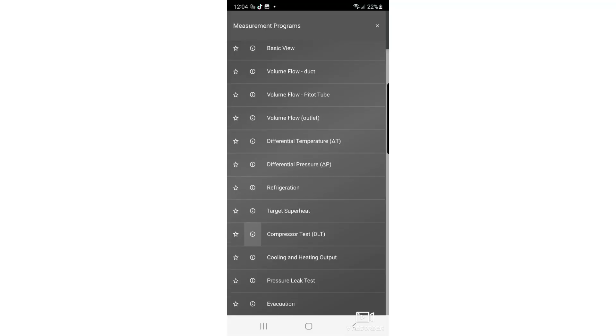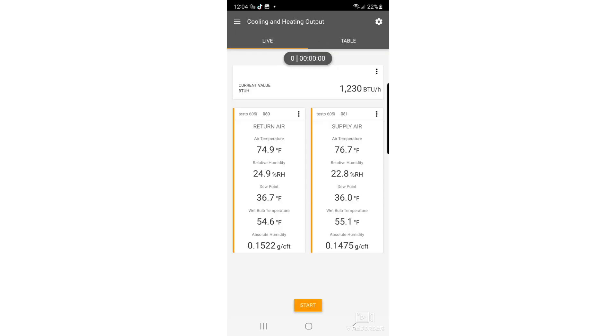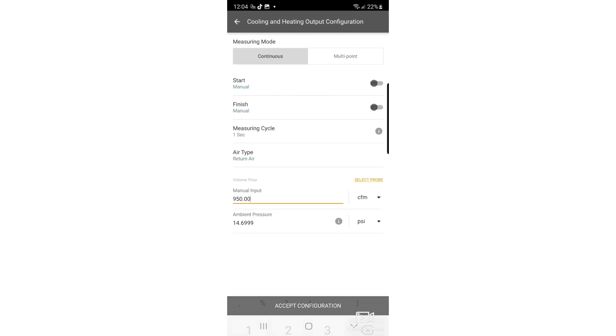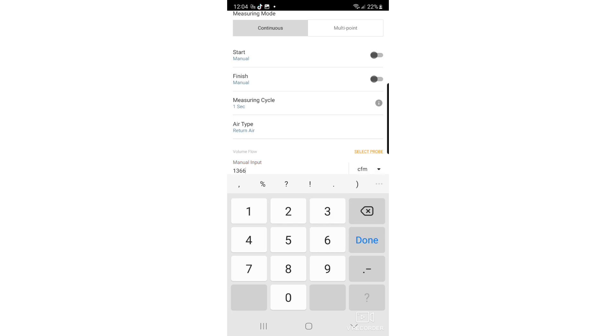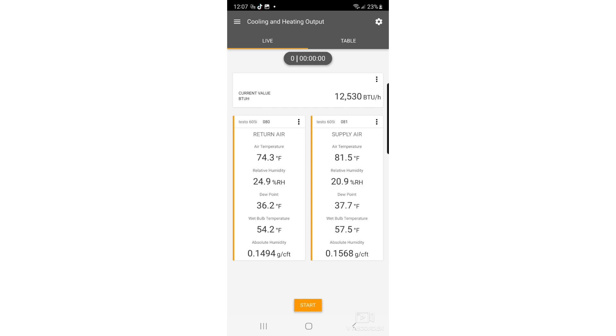At this point, turn on your probes and open up the Testo smart app. Connect the probes to the app and scroll down to cooling and heating output and click on that. Next, tap the gear icon at the top right to go in and set your CFM — in this case 1,366 — and accept the configuration. Now with the probes in place, connected to the app, and our cubic feet per minute entered manually, we can go ahead and get our output.